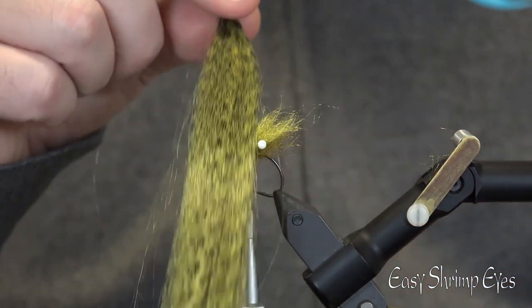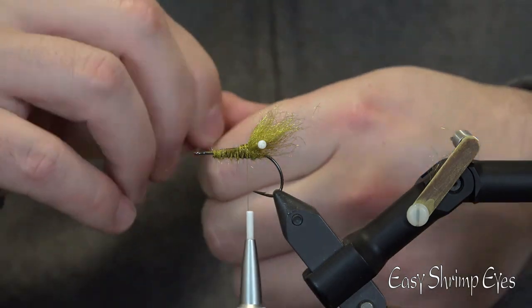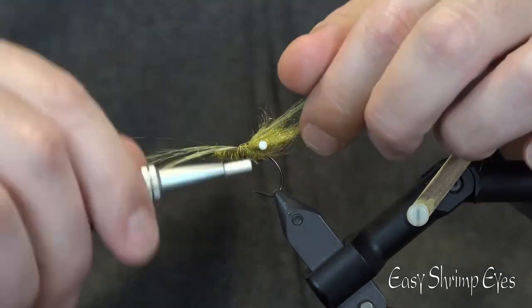Now it's time for some antennas and to add some movement to the fly. Cut off an appropriate amount of H2O grizzly fibers in the color wild olive, and make sure they are not the same length. Now tie them in in the middle and double.